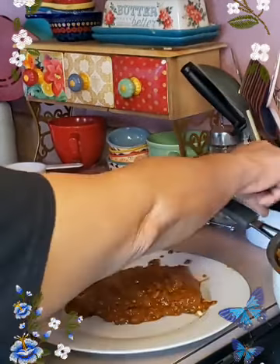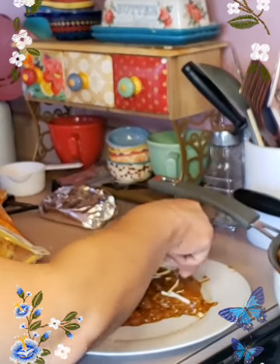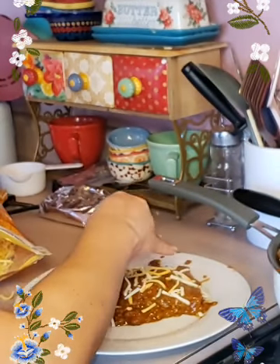Make sure you always cover the edges because they tend to get real hard for whatever reason. Like I said, you don't have to put all this cheese — that is just me wanting it.